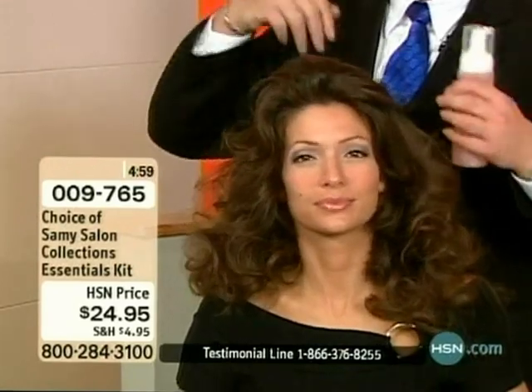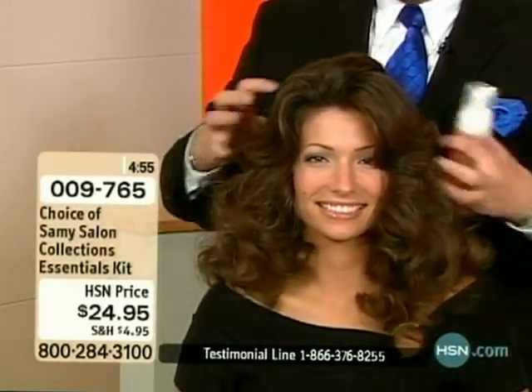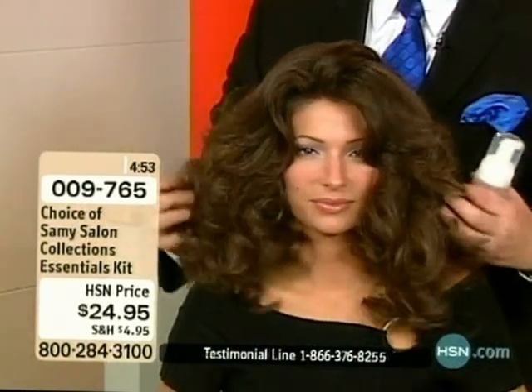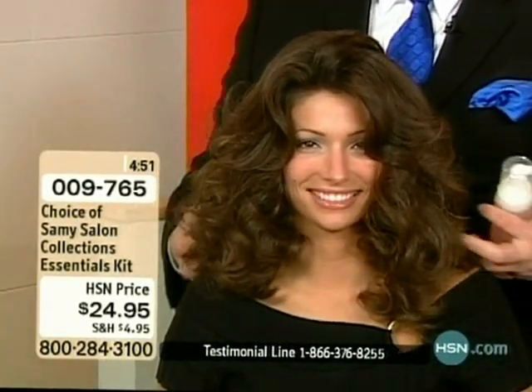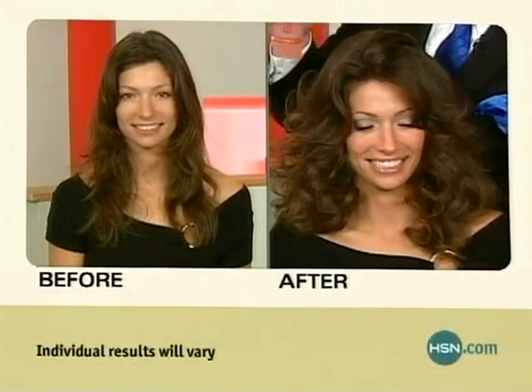When we give you the moisture treatment, it not only gives you the shine and the body but it gets rid of the frizzies. Look at the way the hair behaves — it's just beautiful, gorgeous, seductive hair.